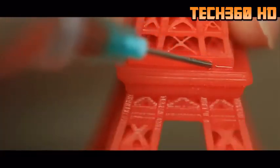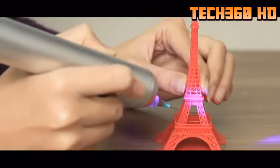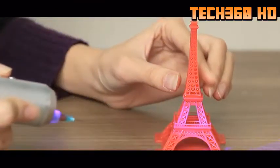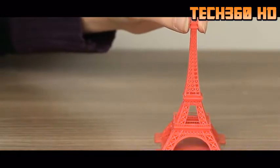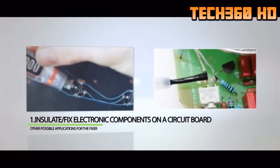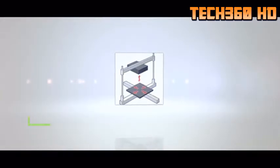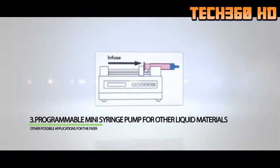Besides repairs, the Fixer can also be used as a glue tool, so you can print a large object in multiple pieces and glue them together using the Fixer. Other possible applications include: insulate and fix electronic components on a circuit board, a high-precision extrusion head for a DIY 3D printer project, and a programmable mini-syringe pump for other liquid materials.